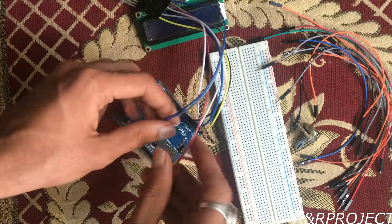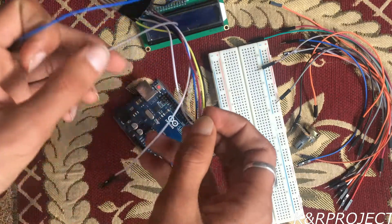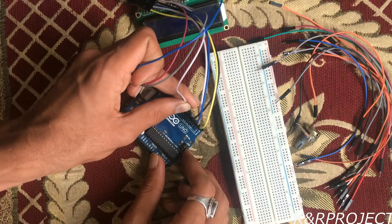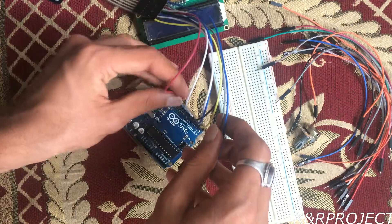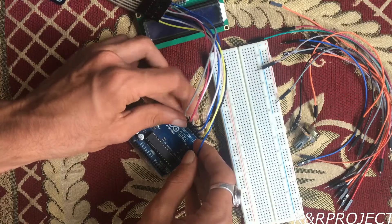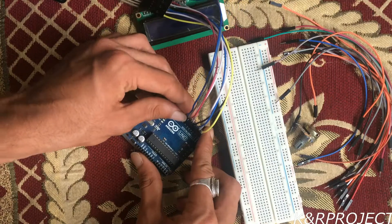The white one goes to pin 6, the pink one to pin 7, the gray one to pin 8, and finally the blue one to pin 9.